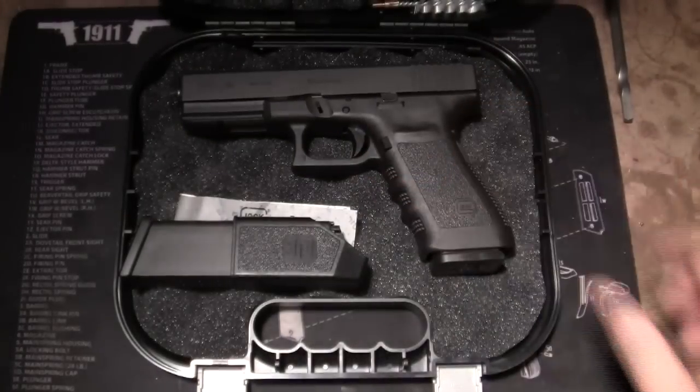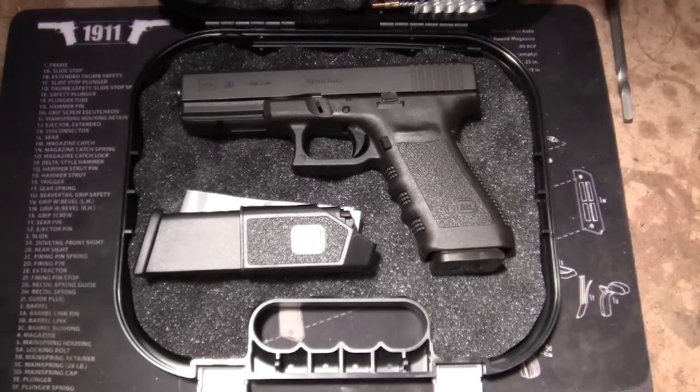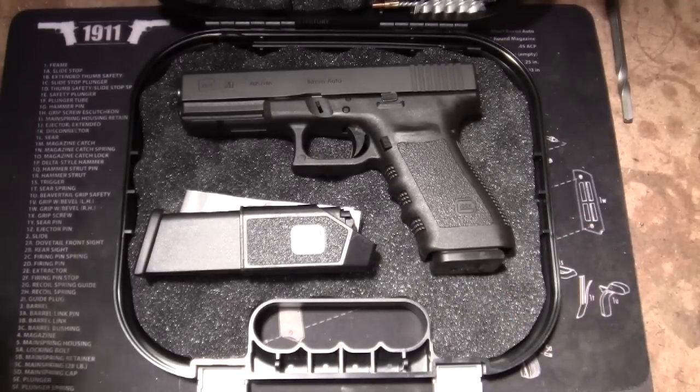I went to the gun store yesterday — I was in the neighborhood, and whenever I'm in the neighborhood, I always have to stop by the gun store. My wife was with me at the time, so it was a short trip, but I saw this pistol sitting in the glass and it was calling to me, begging me to pick it up. So I did. As I'm looking it over, I did a really quick search and I noticed that this pistol was not just in good condition — it was in amazing condition. So because my wife was with me, I didn't buy it. We went home, and I went back today and bought it.